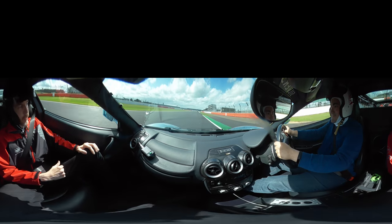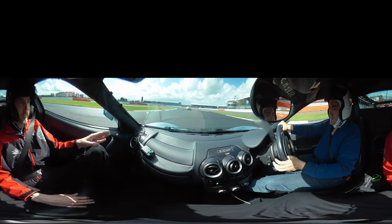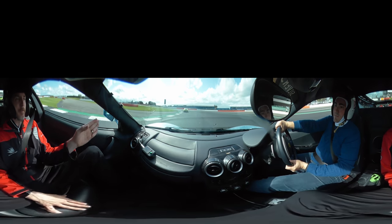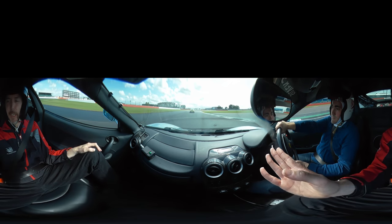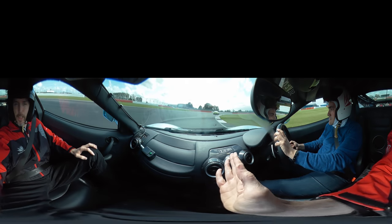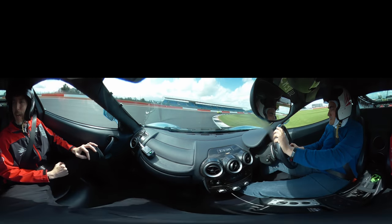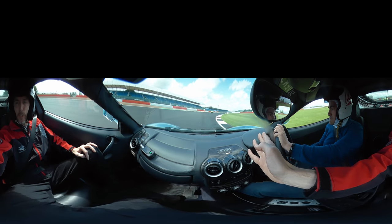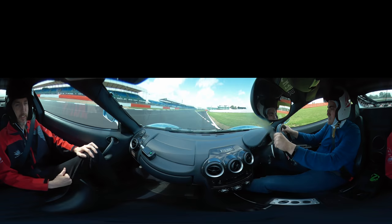Very close. On the brakes now, slowing it down. Down into 5th, down into 4th. Turn it in, off the brakes. Keep it touching. Slowly on the power, over to the right. We're going to go in the pits after this corner — I'm just going to indicate. As we come round, we'll keep it to the right-hand side, then go into the pits. Keep it into the pits on the right-hand side. Excellent.